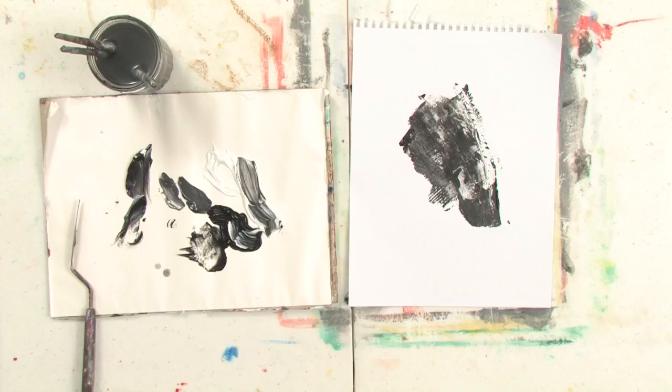Hi, my name is Abeth. I'm an artist out of Portland, Maine, and I'm going to show you about the technique of scraping paint off.